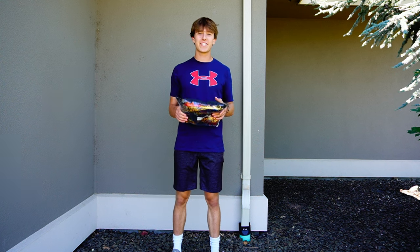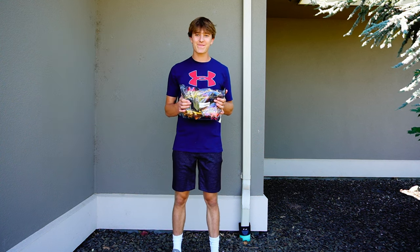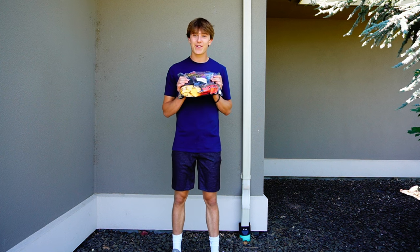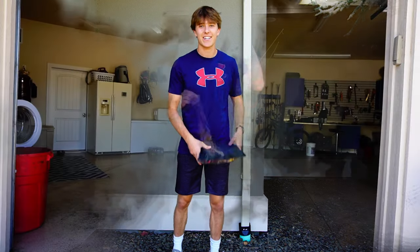I just bought these $20 cleats off of Temu.com and I'm going to test them out so you guys do not have to, because they look like they're going to be crap. But you know what? We're going to try them before we knock it. Let's get to it.